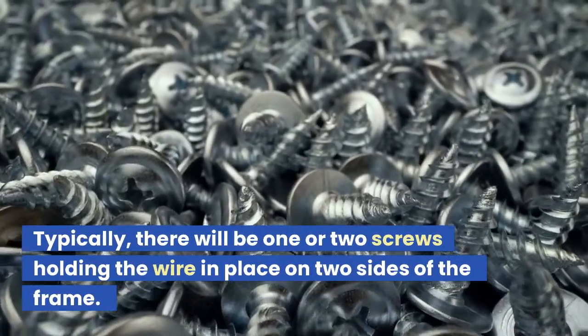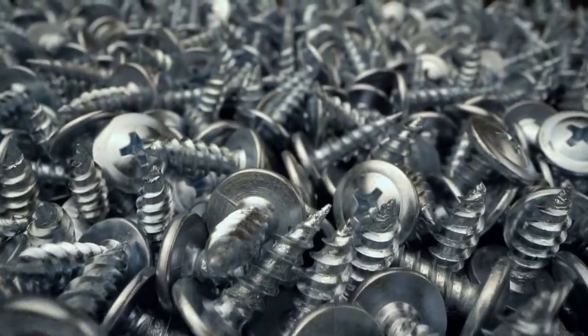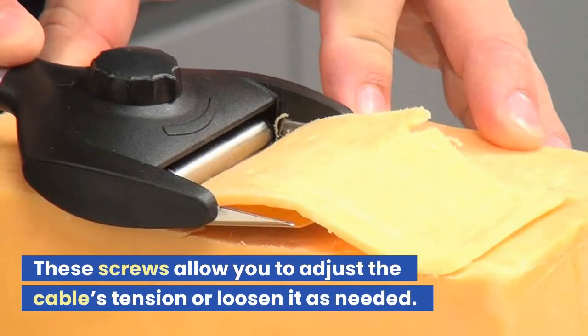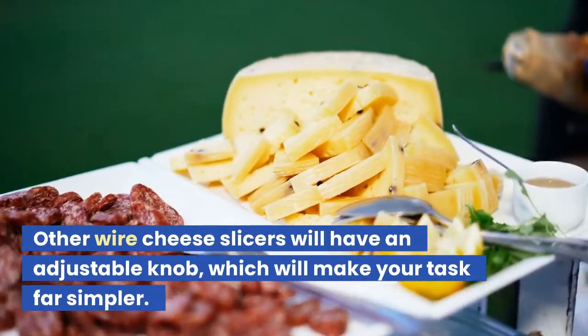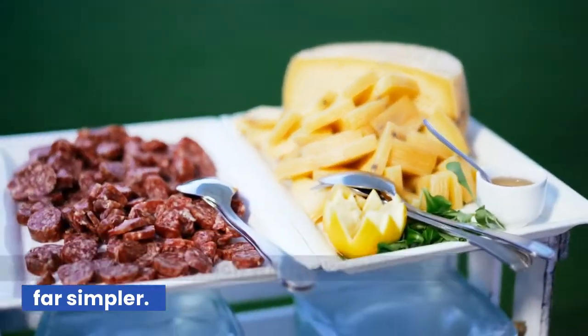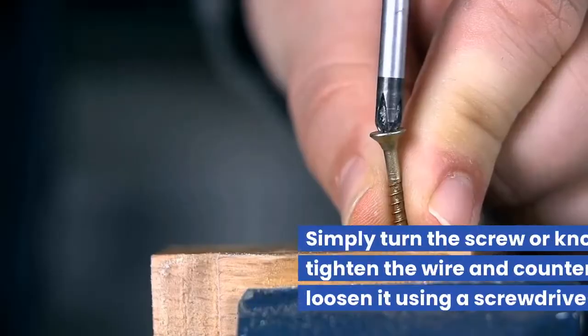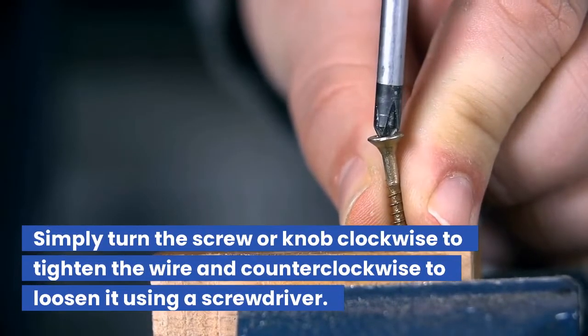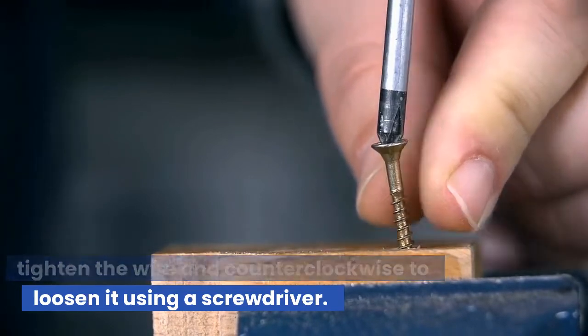Typically, there will be one or two screws holding the wire in place on two sides of the frame. These screws allow you to adjust the cable's tension or loosen it as needed. Other wire cheese slicers will have an adjustable knob, which will make your task far simpler. No tool is required to tighten the wire. Simply turn the screw or knob clockwise to tighten the wire and counterclockwise to loosen it using a screwdriver.